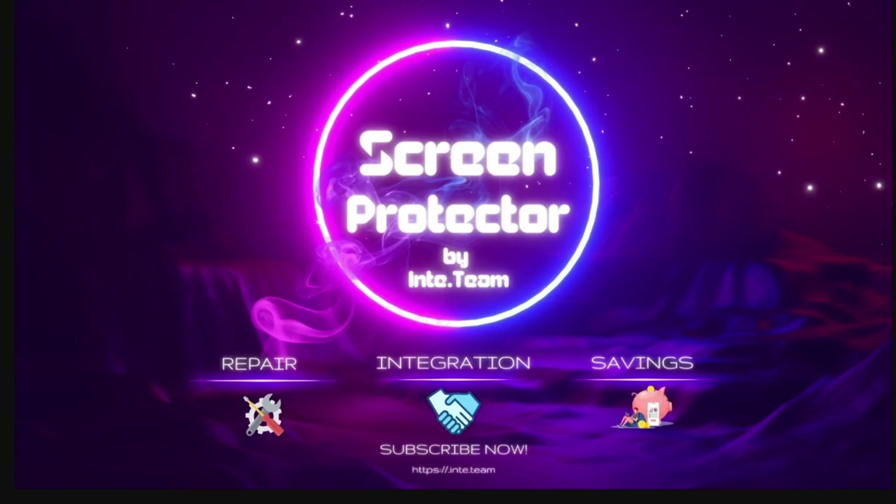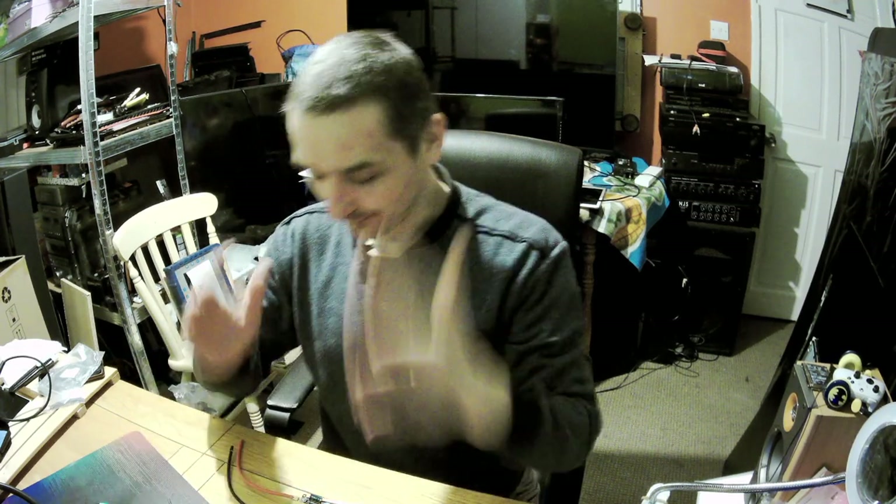Hello everyone, welcome! Piotr Fissner here. It's the 18th of March 2023 and we've got an episode about building your spot welder.